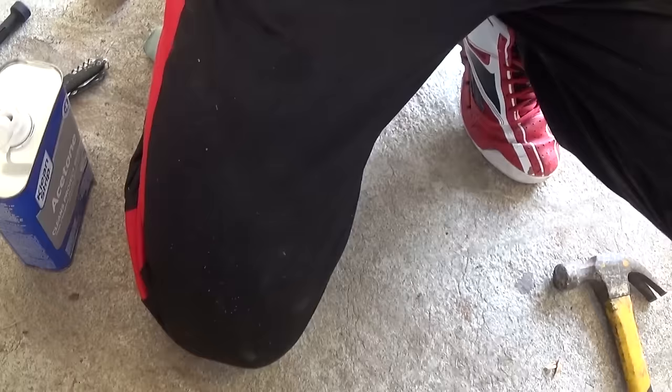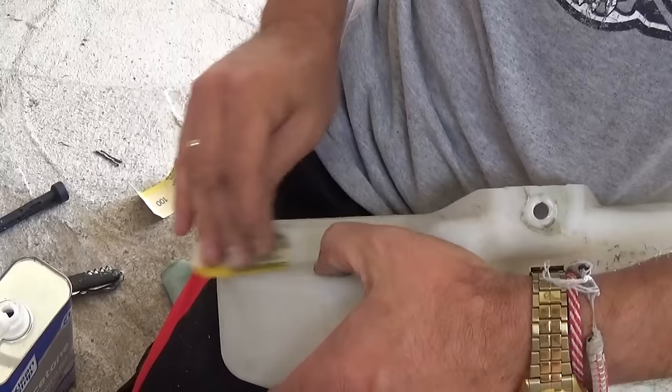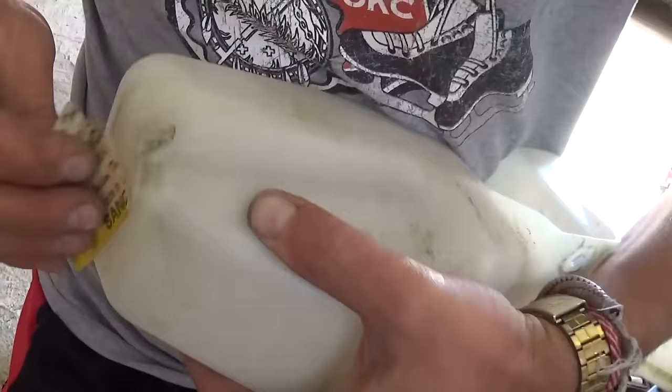You need to get sandpaper, about 80 or 100 grit, and just sand the area that needs to be fixed. Sand it good — not smooth, it needs to be scratchy, it needs to have that not-shiny finish on it. Because we're going to apply epoxy, and if it's not sanded it might not fix good and it will leak.